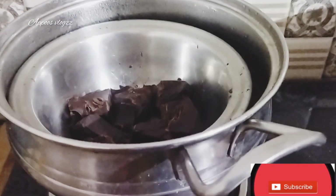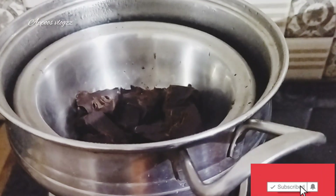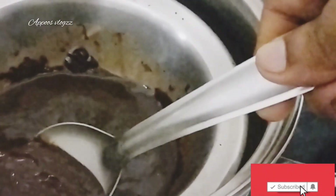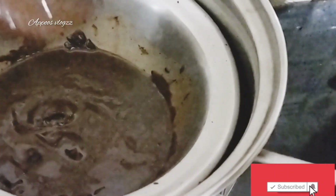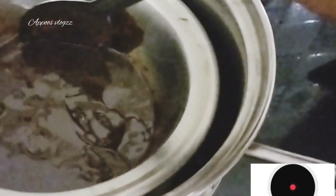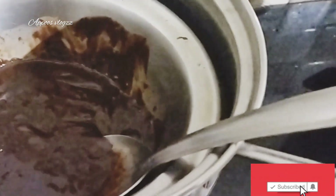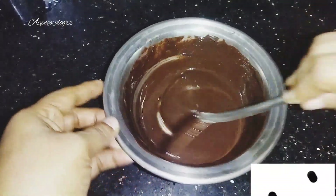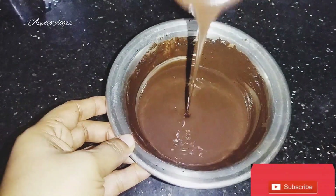I will add a tablespoon of oil in the pan. Make a teaspoon of tea. I will melt the Coke with a cream texture. We will melt the glass of tea.